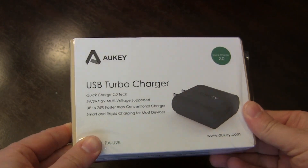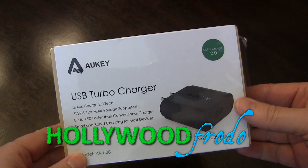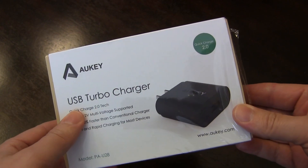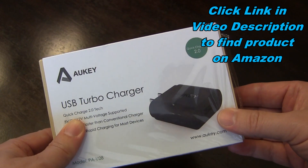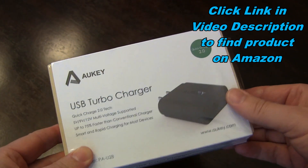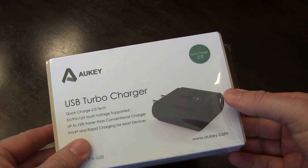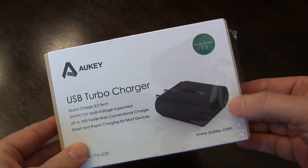Welcome to another unboxing brought to you by HollywoodFoto.com. This is going to be a really quick unboxing of the Aukey USB turbocharger. Basically, if you have a phone that is equipped with quick charge 2.0 technology, also sometimes called turbocharge, then you have to have a turbocharger to take advantage of it. Some phones that are compatible with quick charge don't ship with them, and some do, but you can never have too many. And this is one by Aukey.